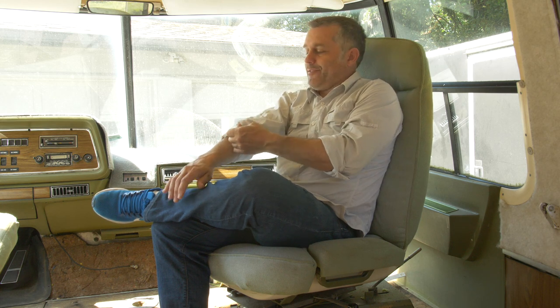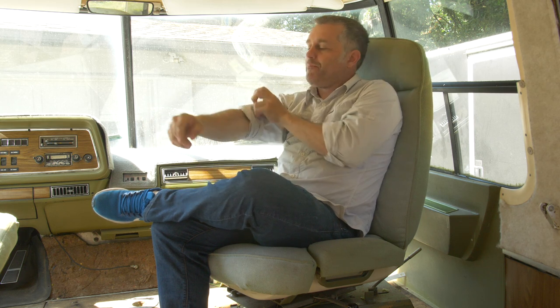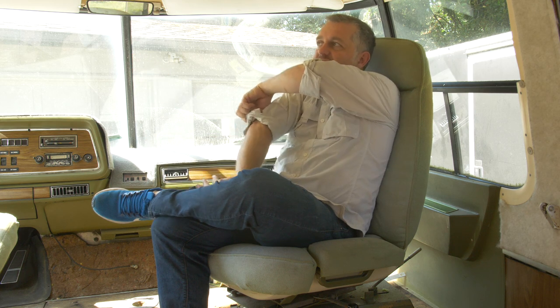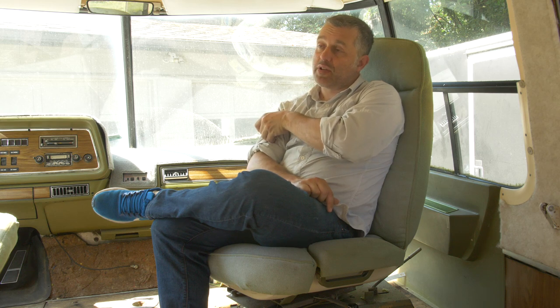I am getting buckets and buckets of water in the back of the motorhome every time it rains. It's basically an unintentional collection system — all the rain from the whole roof finds its way to those rails, and gravity drives it back where it finds a hole and drips down inside the coach. Definitely want to solve that problem, and that's what we're going to do in this video.